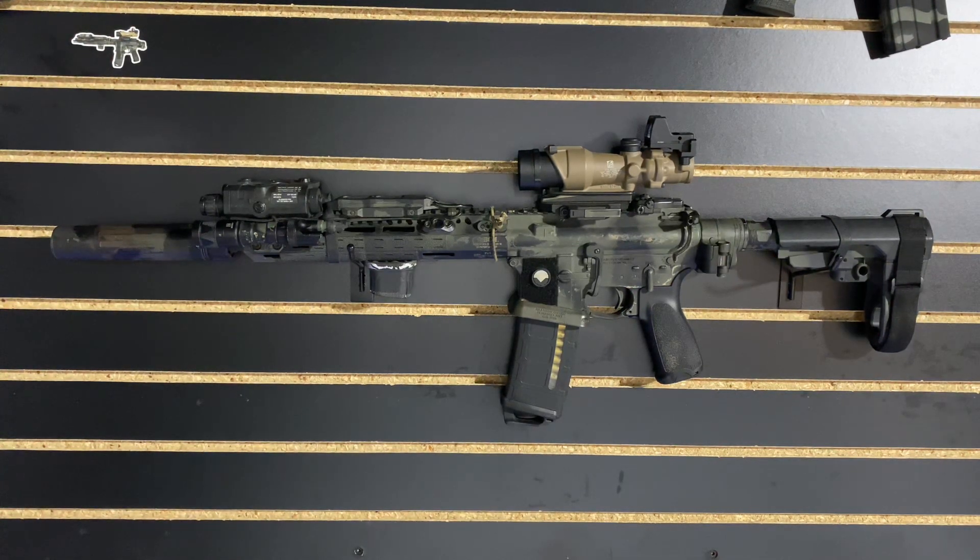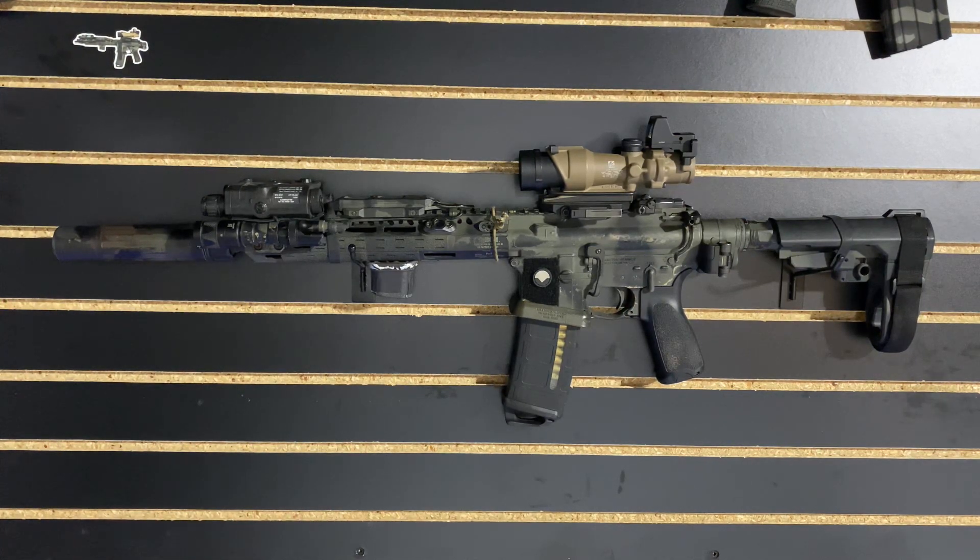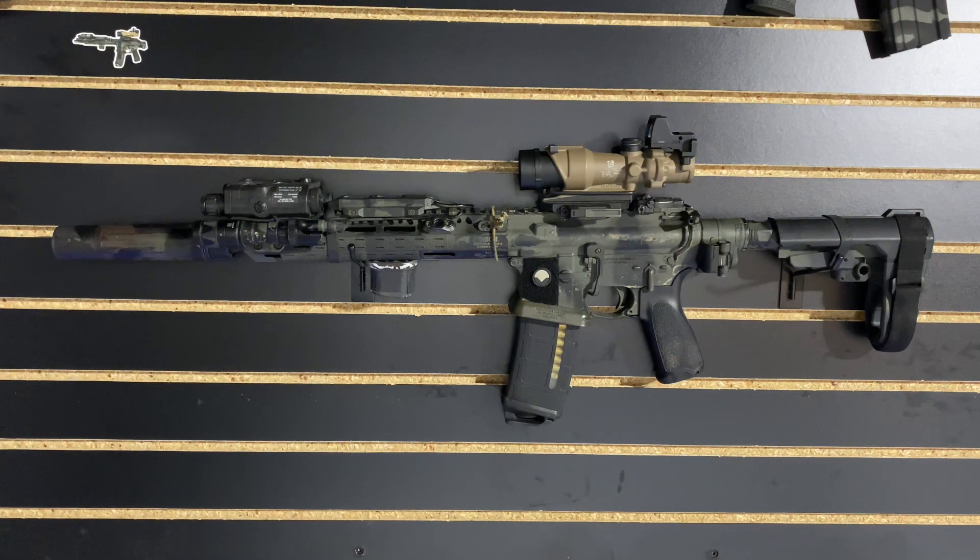So for example, here we've got an 11.5 build. This build is pretty good from 25 to 500 yards, but it's not great at 500 yards and it's not great at 25 yards, so there's sacrifices. Let's talk about what's on this gun and then we'll talk about why I have what I do and why this is as close to a do-all rifle as I think I'm going to get for my purposes.